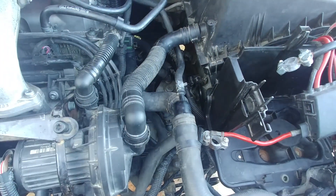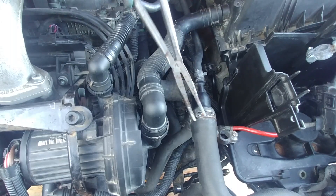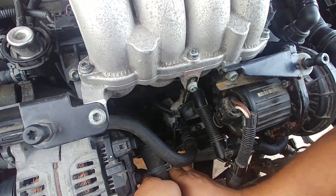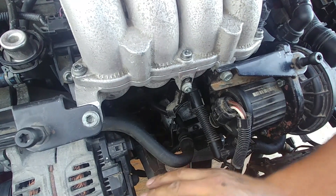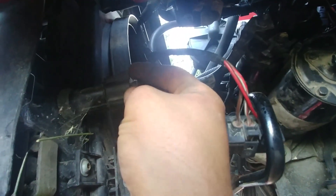Now time for the coolant hoses — connect them. The thermostat side goes next. Check your drain cock — make sure it's in the closed position. I'm going to add coolant soon. Connect the temperature sensor for the radiator — click click. Then the radiator cooling fan connector — put that one back. That's an important part.